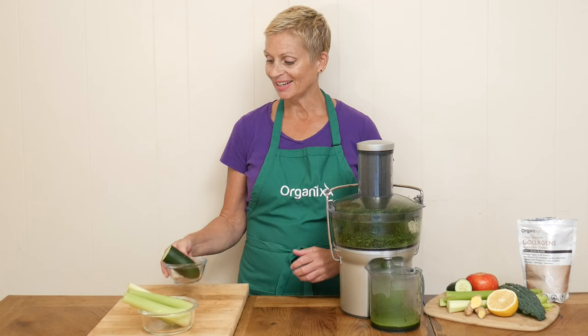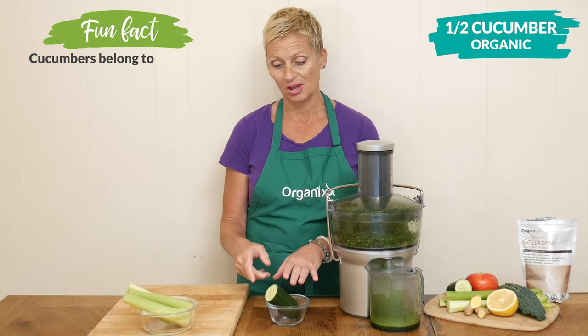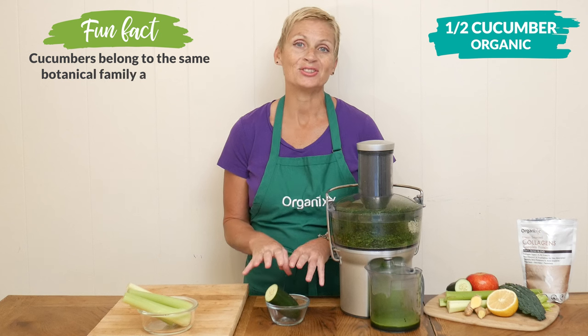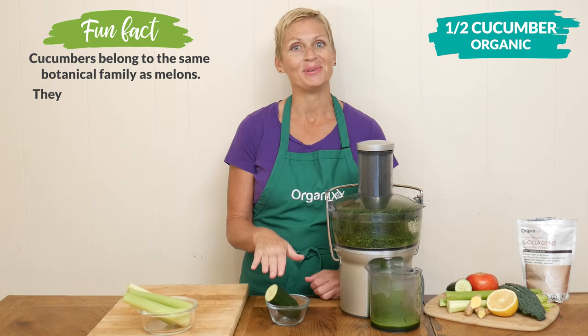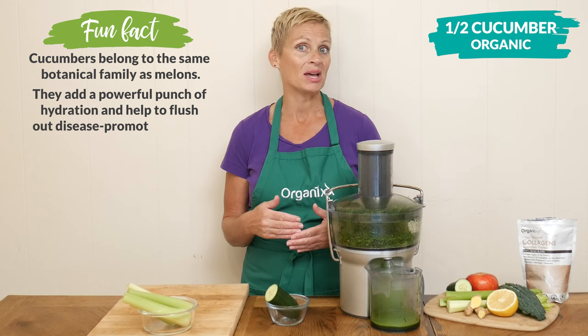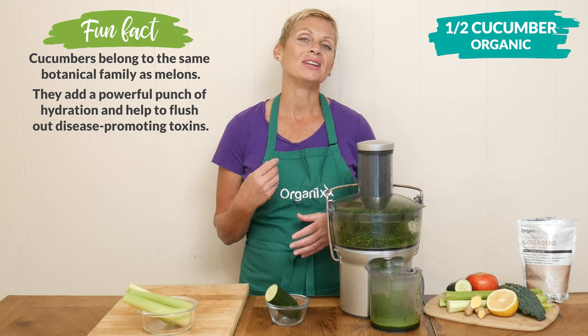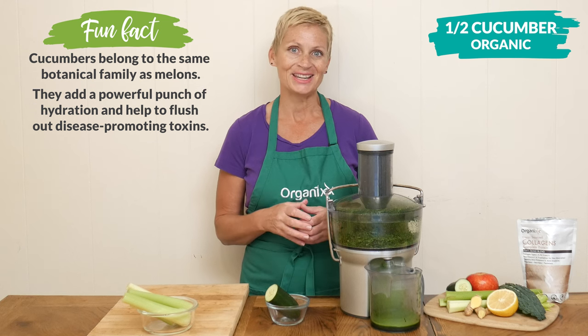Our next ingredient is one half of an organic cucumber. I leave the peel on, but if you don't have access to an organic one, simply peel it. Cucumbers are high in water content which helps hydrate the body, and this is really important during the colder months when you're eating heavier and more dense food.